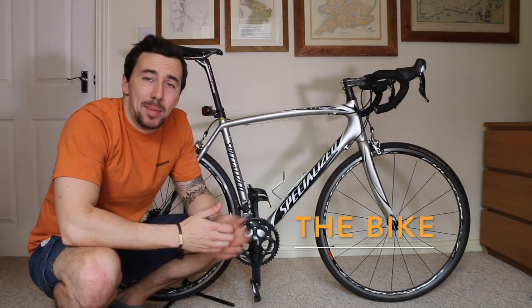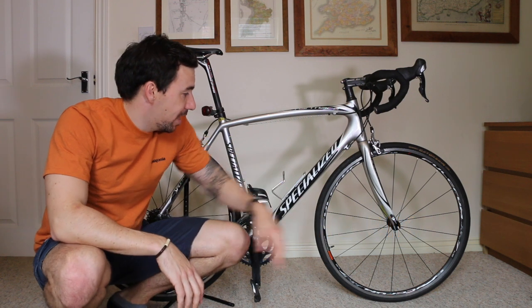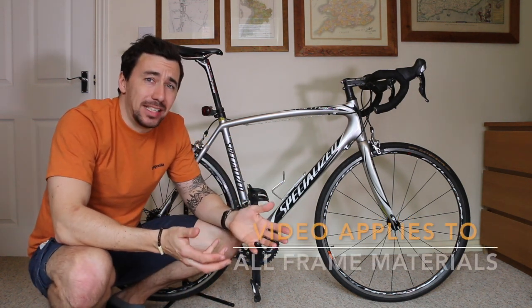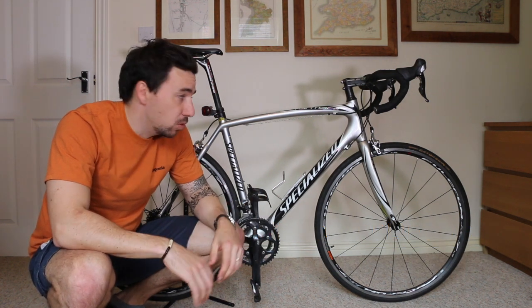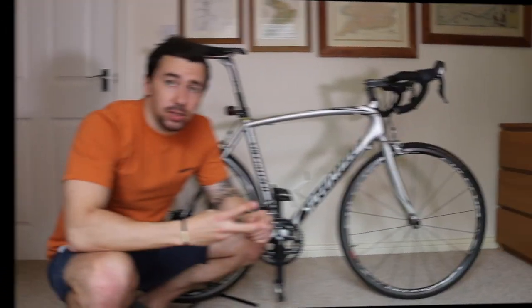The bike itself is a Specialized Tarmac Elite, which means it is carbon from top to toe apart from the wheels. If you look online, carbon might not be the best thing to do a long bike tour on, however we're going to be packing so light it is absolutely doable. I got the bike second-hand — it's probably 7 or 8 years old but it's got everything you need to absolutely go the distance.